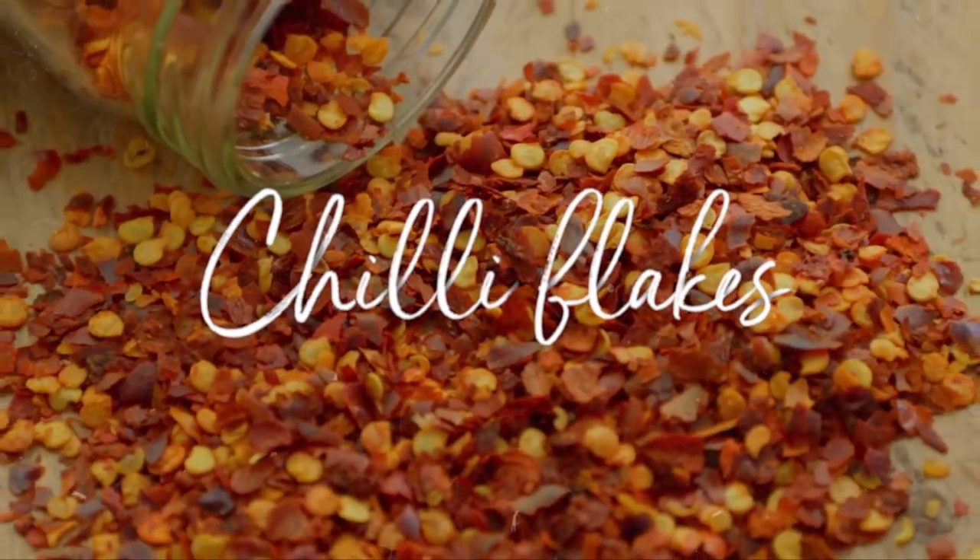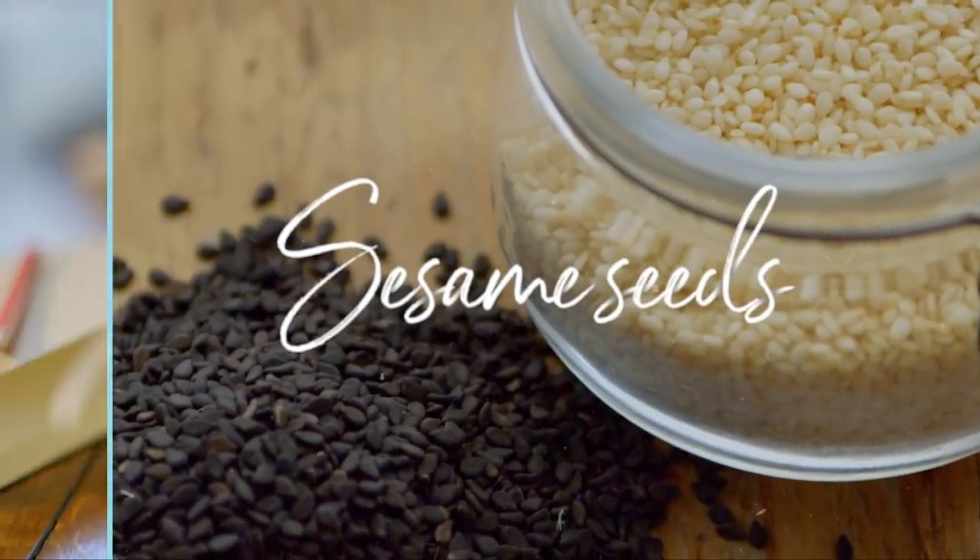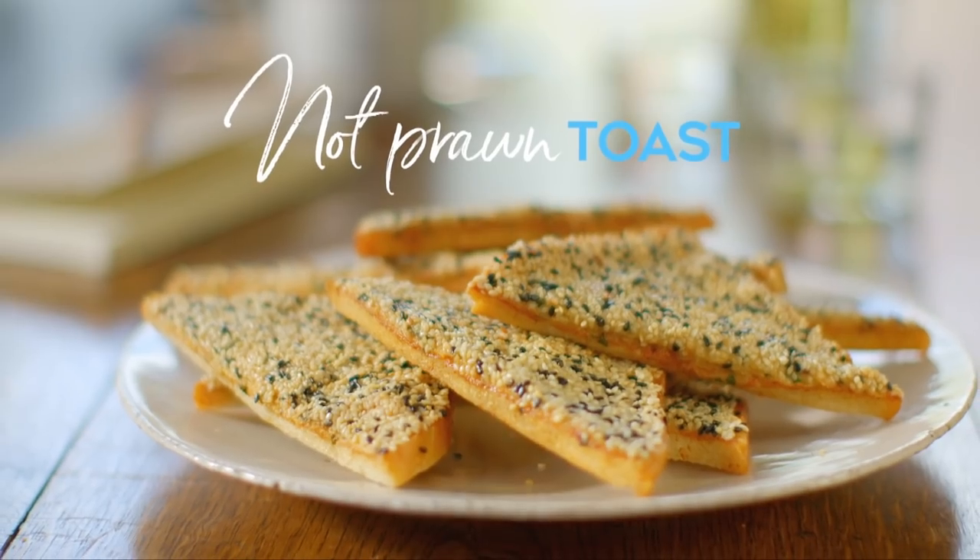My delicious Not Prawn Toast is a simple but impressive snack. It's called Not Prawn Toast because I use chicken instead. You have to trust me on this one.